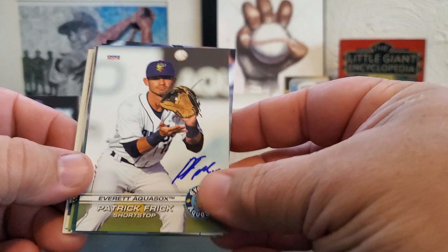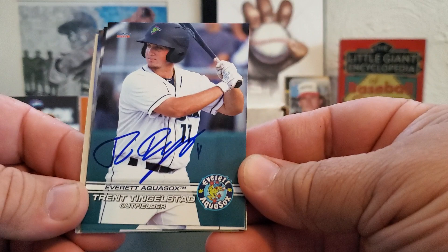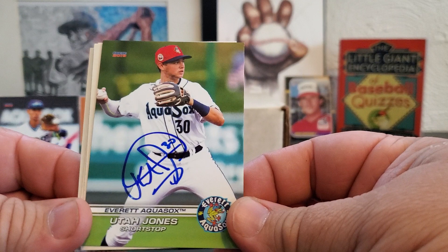Patrick Frick, who was an all-star for the Northwest League this year. Trent Tinglestad — he was also an all-star, and he had a walk-off two-run home run in the bottom of the ninth today — that was pretty cool. Miguel Perez, outfielder. Cade Marlowe. And Utah Jones, where the set hits.